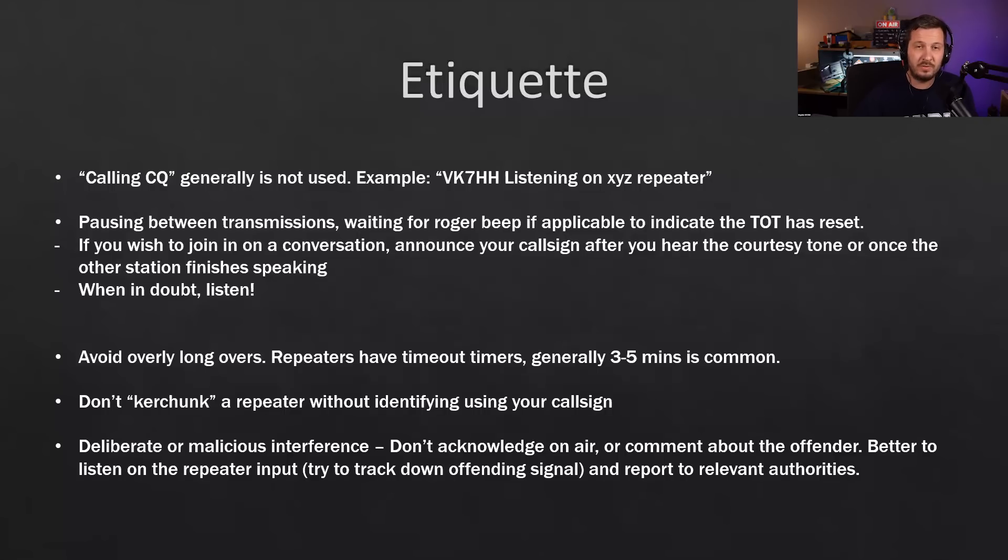If you're not sure where interference is coming from — perhaps someone's radio is accidentally locked onto the repeater — listen on the repeater's input frequency to see if you can hear them directly and track them down. If it is deliberate interference, report it to the relevant authorities who govern amateur radio in your country. In Australia that's the ACMA.